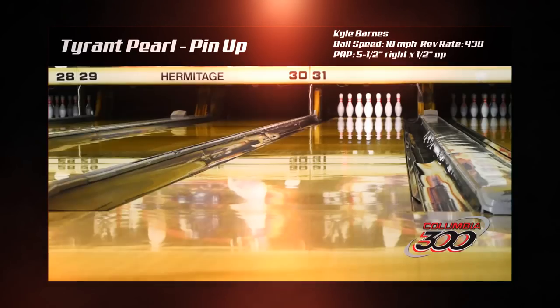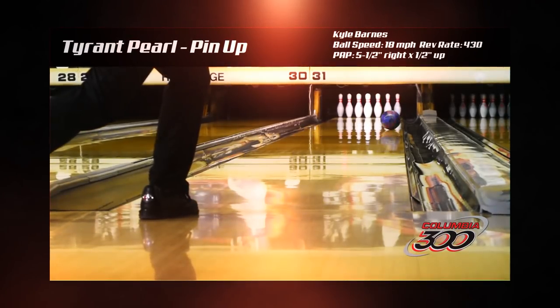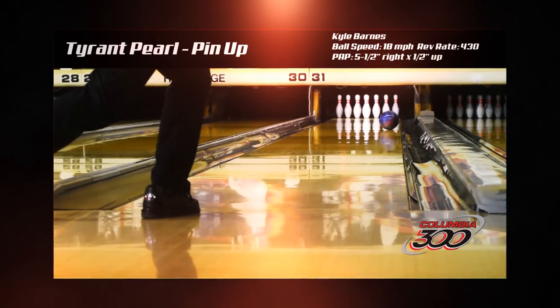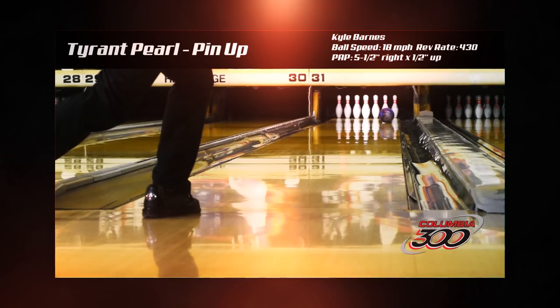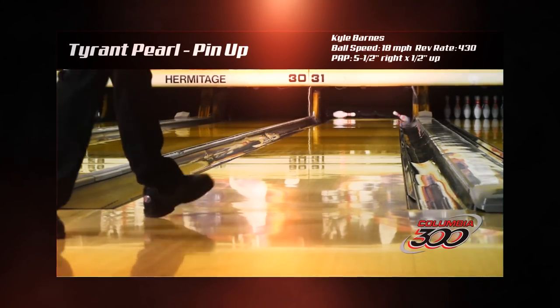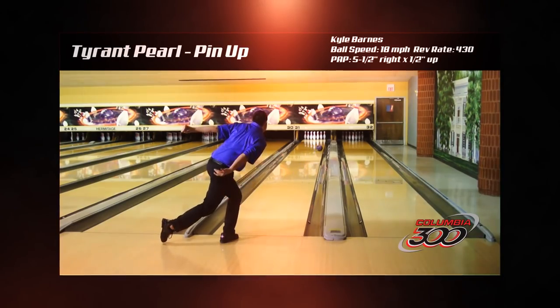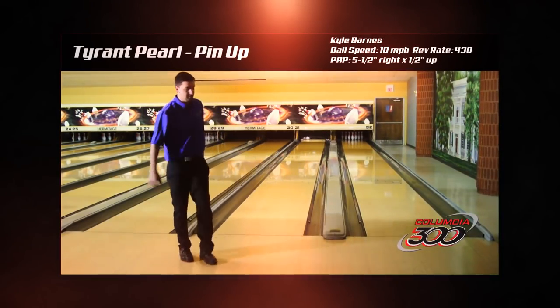Hypershot itself is a patent-pending energy management system consisting of a viscoelastic material added to the resins of the ball. Viscoelastic materials, first developed by NASA, are found in many consumer products and are a vital component of energy management. Columbia 300 engineers are the first to bring this technology to bowling.